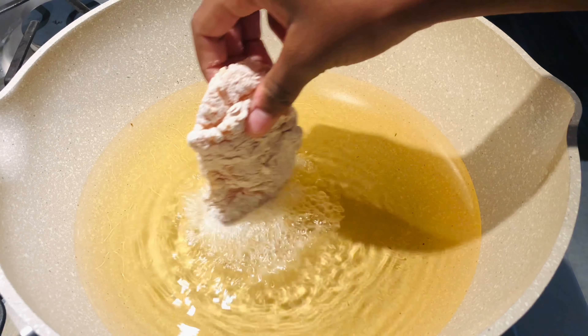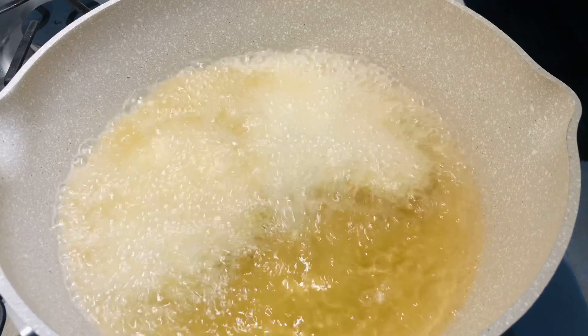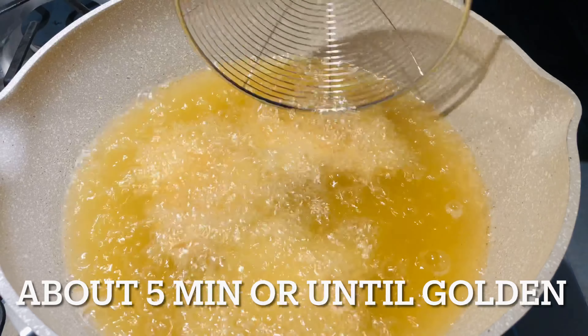Now that our chicken is ready to get fried, we're going to put our chicken in the hot oil one by one and cook the chicken accordingly until it is done.